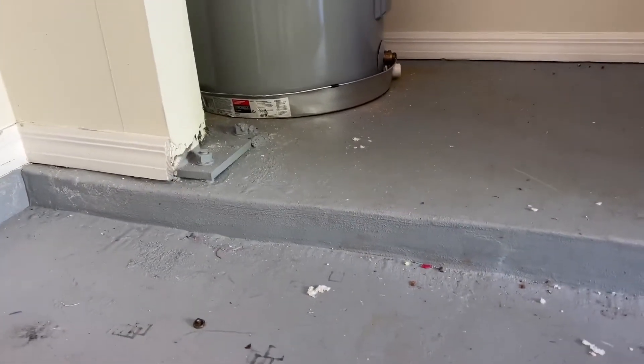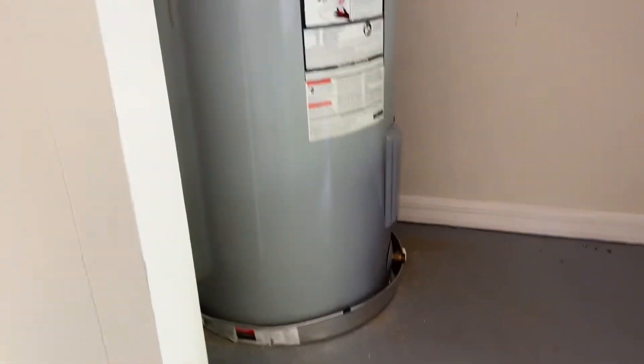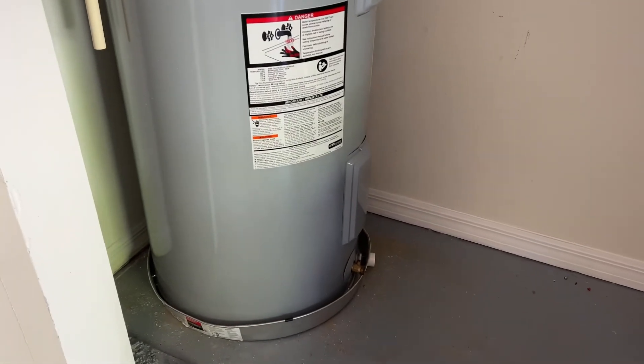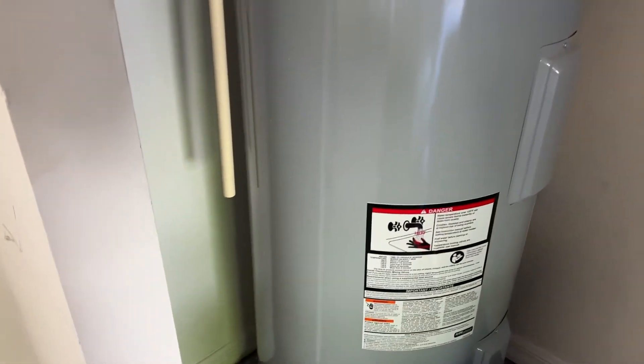I am standing in the garage and as you can see there is a drop-down from that slab that goes up to where the water heater is located. The reason why this was changed is because on the other side of that wall is a finished room that is carpeted, and the carpeting was getting extremely wet because this unit was leaking. There was no pan for the water heater to sit in at all, so all the water accumulated and seeped over inside, saturating the carpet and the base molding.